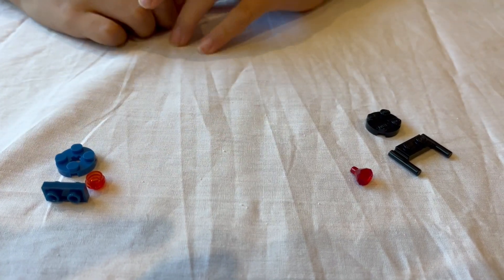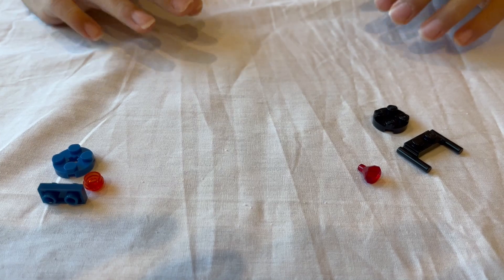Hey guys, welcome back to my YouTube channel. I'm pretty sure you all know the problem of when you go to build and then you find a piece that you need but it doesn't quite fit or looks a bit out of place. Then you look at the piece and realize it's fake LEGO, and you get that feeling that there may be other fake pieces in your bins. In this video I'm going to share three ways to tell what is fake LEGO and what is real LEGO.